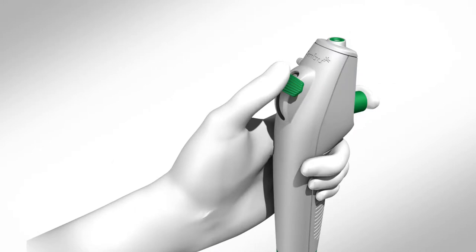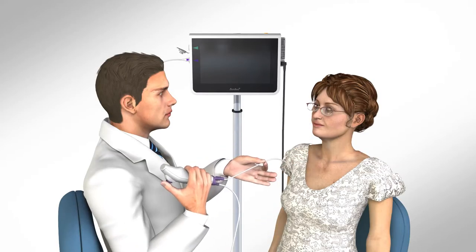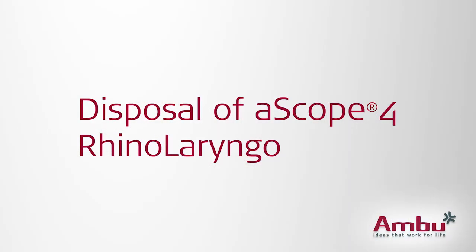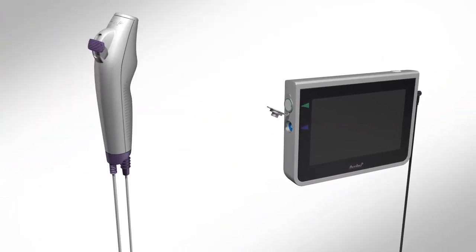After the procedure and before withdrawing the ASCOPE, ensure the control lever is in the neutral position. Slowly withdraw the ASCOPE, checking progress against the live image on the A-View. Remove the ASCOPE, unplug the blue port on the A-View, and discard.